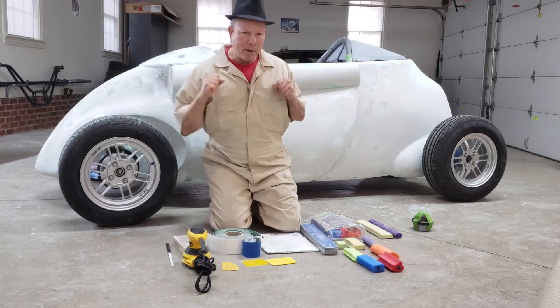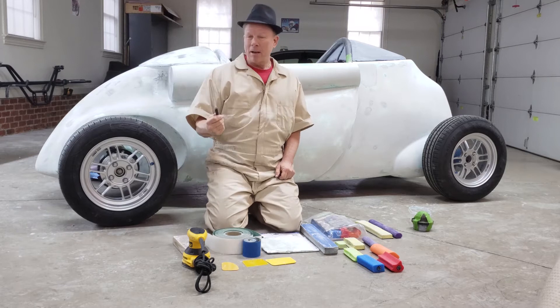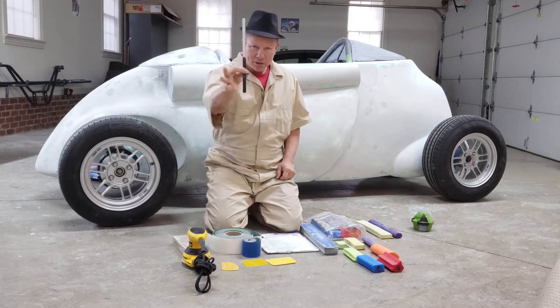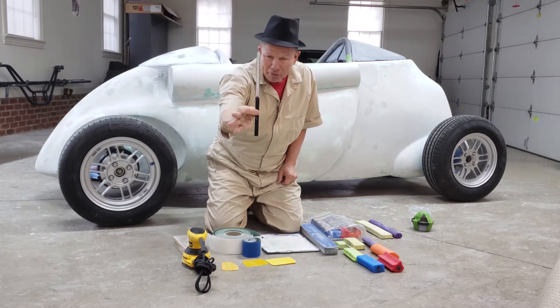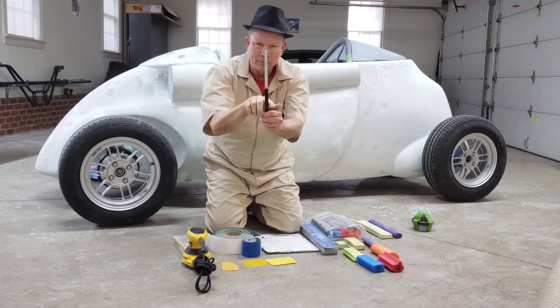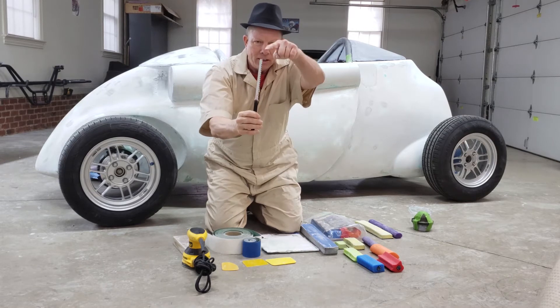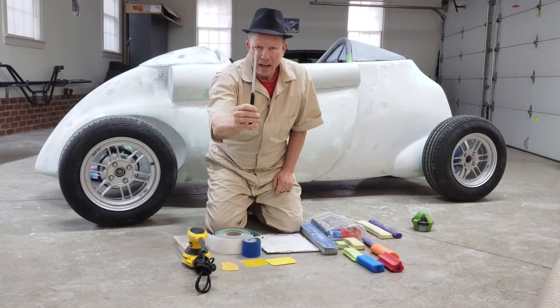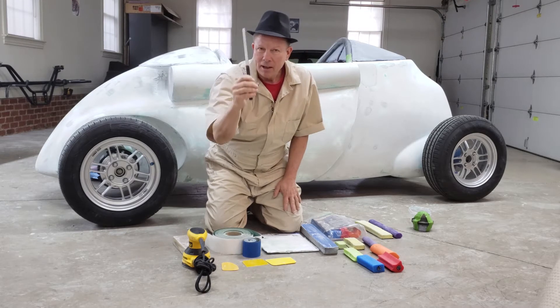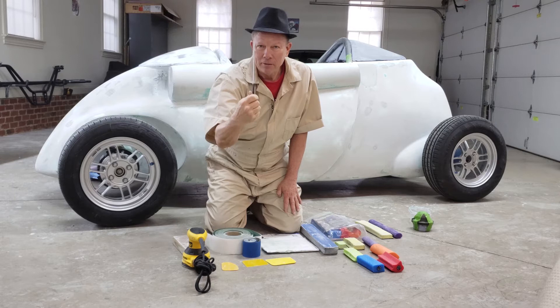So you get the pink foam and you need a way to cut it. After trying many tools, I ended up with this — I call it the hack knife. It's made from an old hacksaw blade with a little bit of gorilla or duct tape wrapped around it to make a simple handle, then the end is cut at an angle so you can make plunge cuts. That is the one tool you need to cut foam.